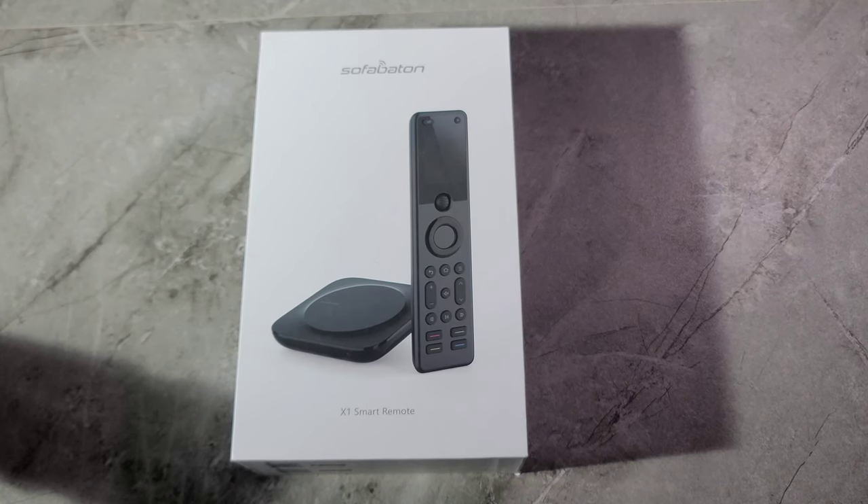What's going on everyone, your boy Kevin back again. Today we're going to be unboxing the Sofabaton X1 smart remote. This is a universal remote — you can use one remote with every device in your house that uses a remote control. It's so easy to set up, very quick, and you don't need to go around your house looking for remotes to turn your TV on, your DVD, your PlayStation, or anything else. This device made my life so much easier.